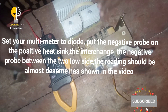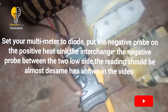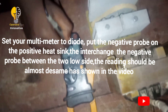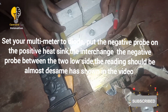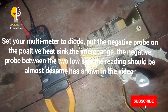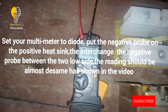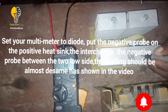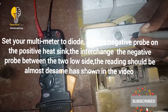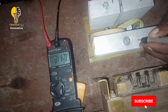When testing your MOSFET board, range your meter to diode. Place your MOSFET board on a non-conductive surface — you can see it is reading. The difference between the readings must not be too much: you can see one is 418, the other is 417 — very close.